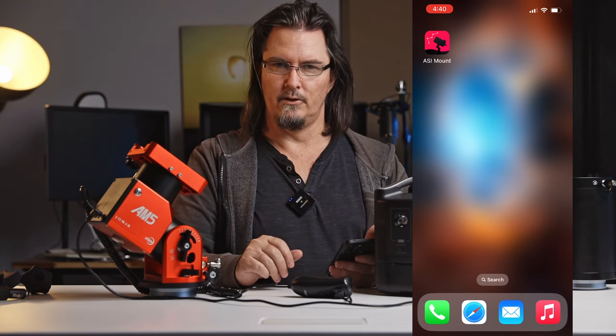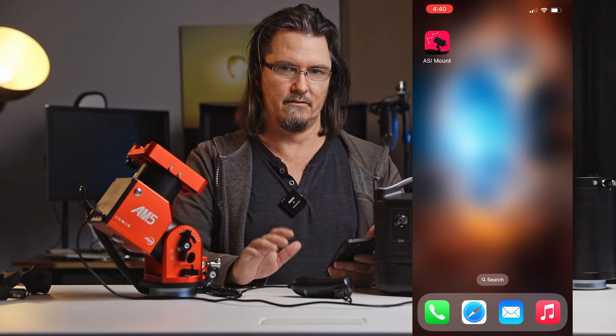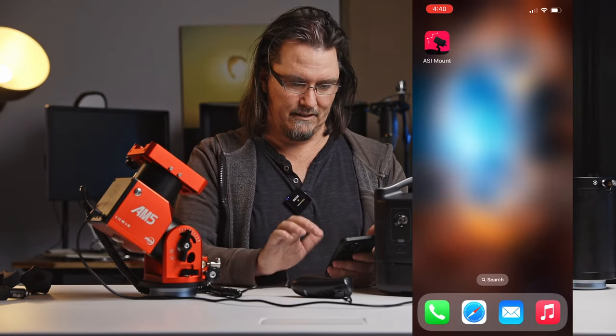I've found I've had more success doing the firmware updates after I've turned off my cellular signal, my mobile signal. So not unlike using the ASI Pro, we will just go in and turn that off so that's not messing things up.